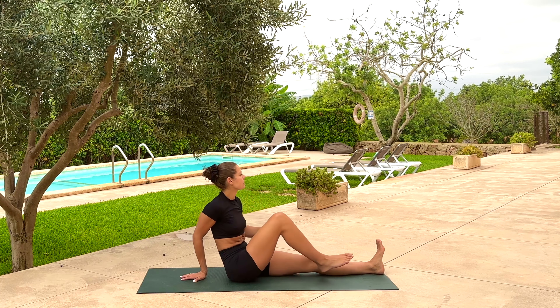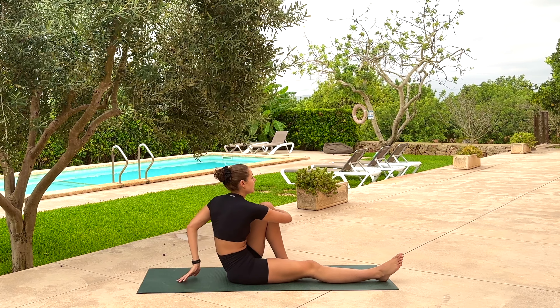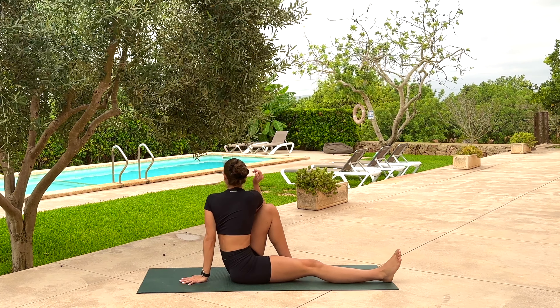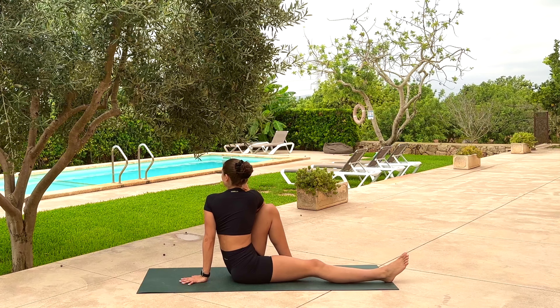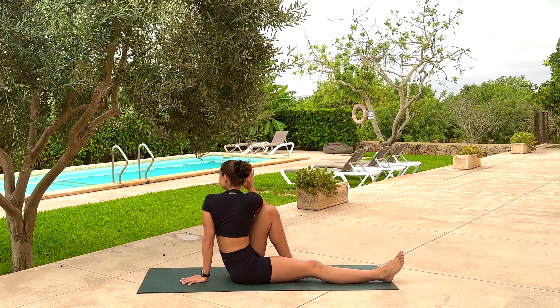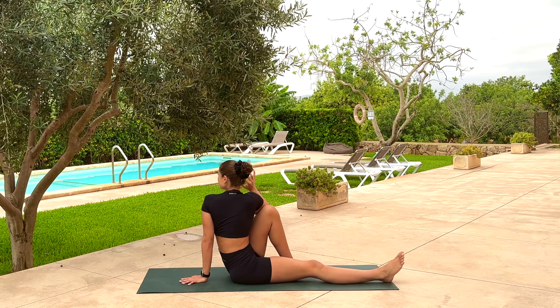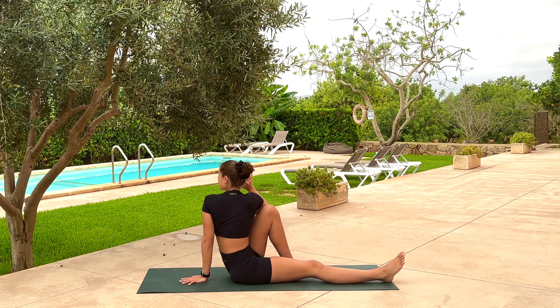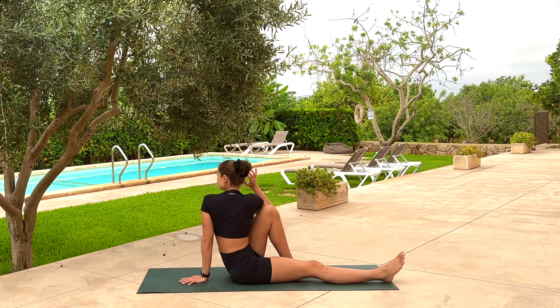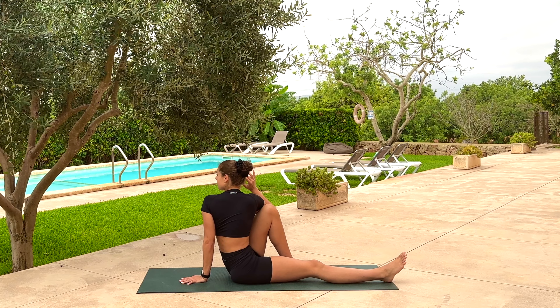Wonderful, gaze to the front. Root down through the right heel, bend through the left knee. Take the same twist in the other direction — lift up and out of the waist, take a big breath, then peel your gaze back. Breathe out. Make sure the right bum cheek doesn't lift — firmly rooted with both bum cheeks. Inhales to lengthen, exhales to twist.